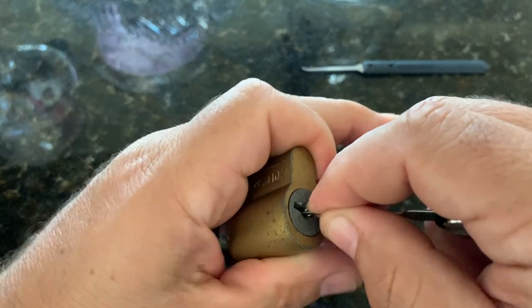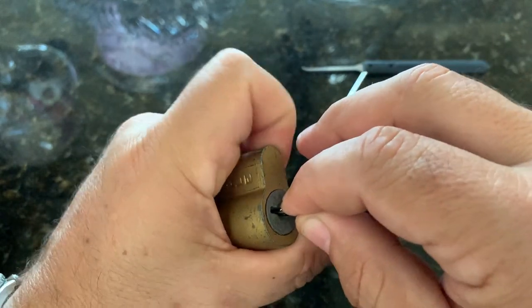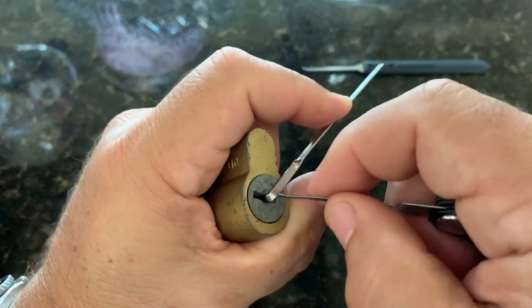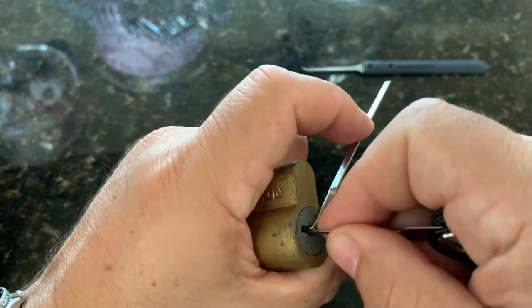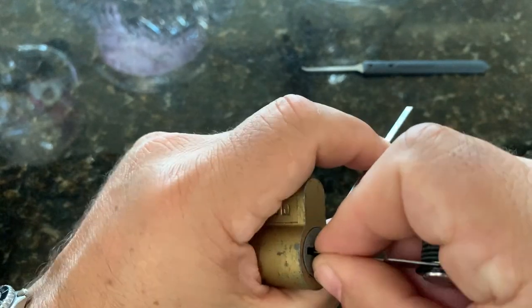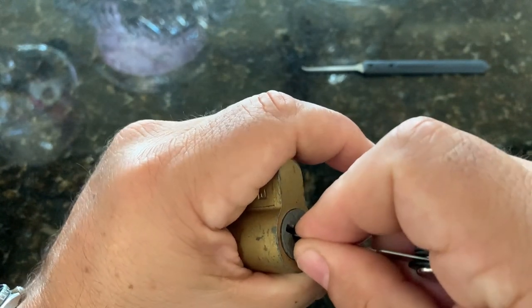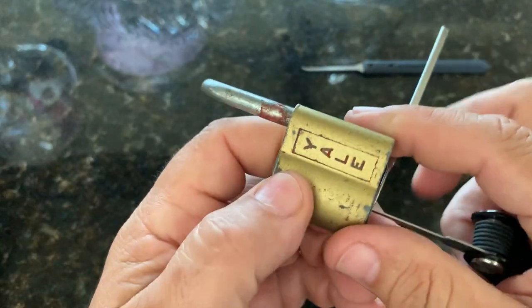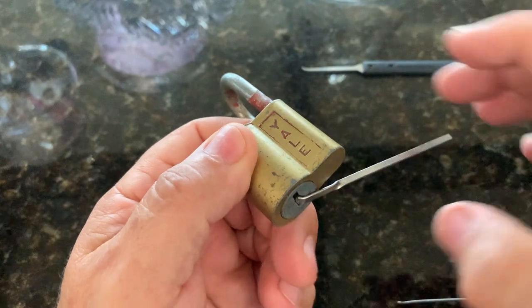I got a nice big turn there. These locks do have spools and other security-type pins compared to like a master lock. And there we go — that opened pretty easy, but these do have security pins.